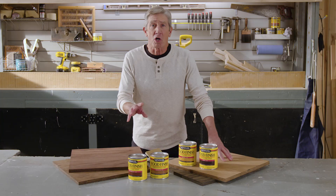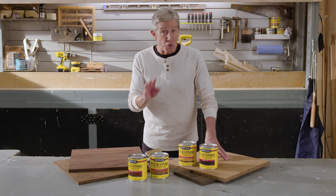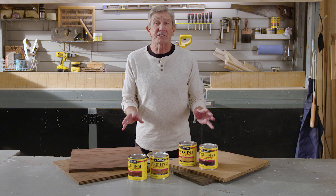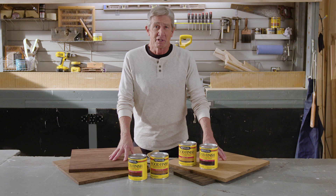So whatever you choose, be sure to measure each of the amounts you use and write it down so you can duplicate the formula in the future. I really do encourage you to keep on experimenting, mixing two or even three colors together to create a custom blend that is uniquely yours. With Minwax wood finish stains, the possibilities are truly endless. See you next time on Quick Tips.